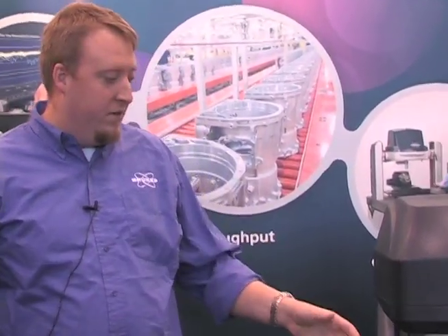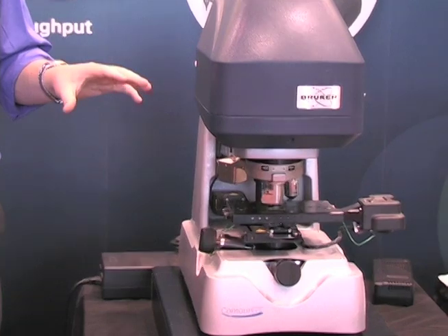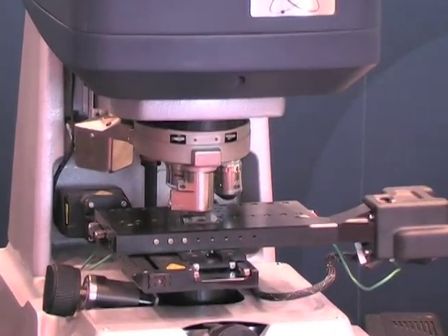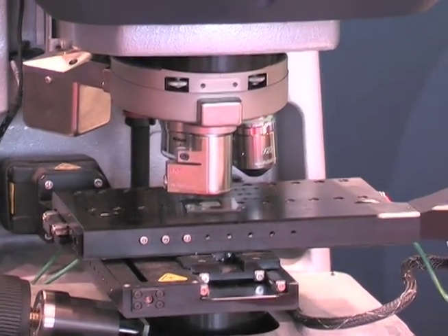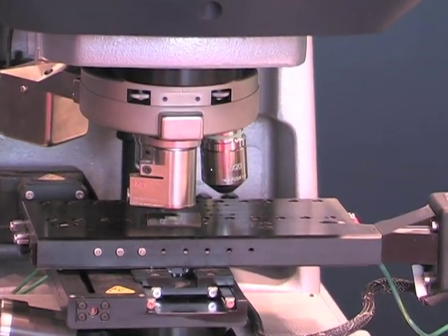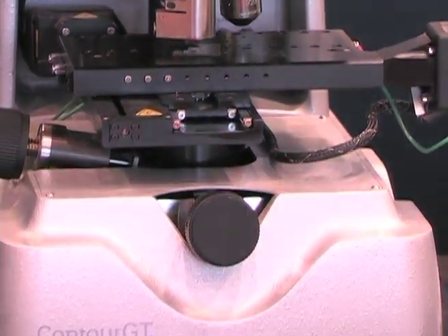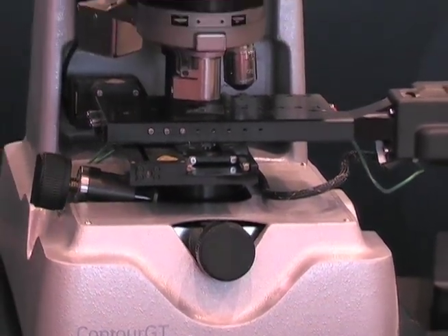What we have here today is a Bruker Contour GTK1 scanning white light interferometer. It works essentially like a regular microscope except we use the interferometric procedure to scan the surface and actually generate a 3D surface map to characterize roughness, surface finish, texture, and we work across a variety of industries to measure and characterize these parts.